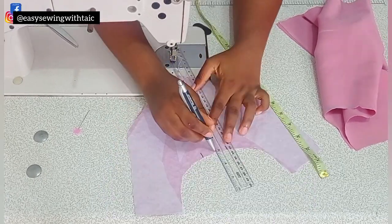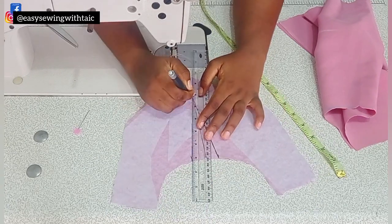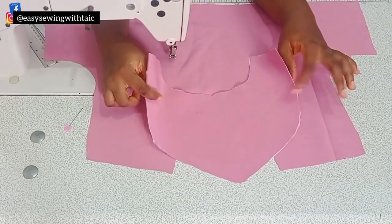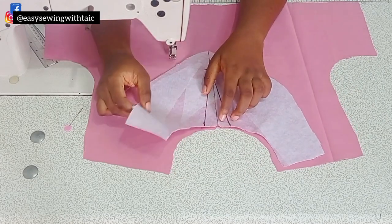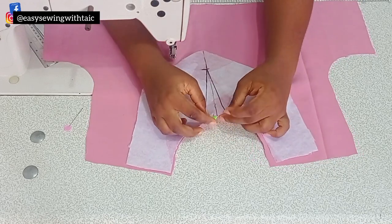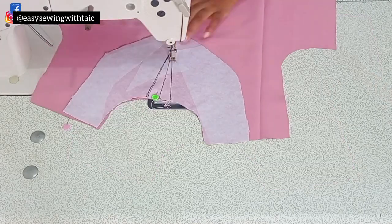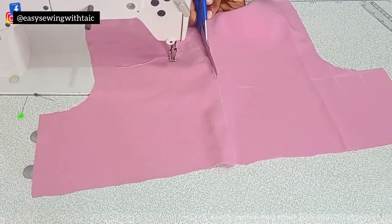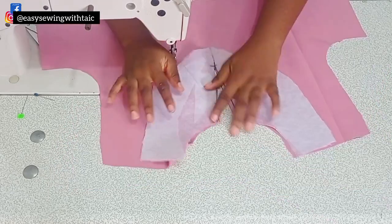Go ahead and mark it, then draw out your V-line this way — just follow through with what you can see me do. Once you've drawn it out and you're happy with it, place the facing onto the front pattern, making sure the center matches up, and pin it down so it doesn't shift. Then sew along the line you marked, cut it open, and cut out the excess.